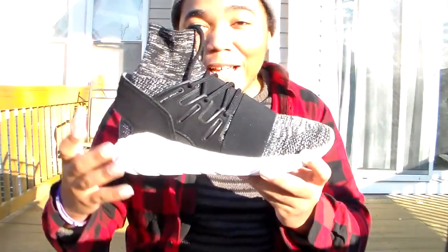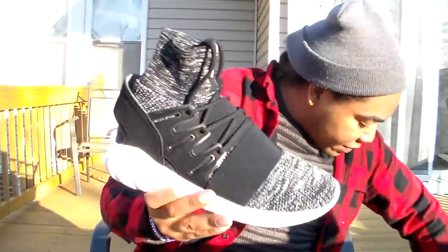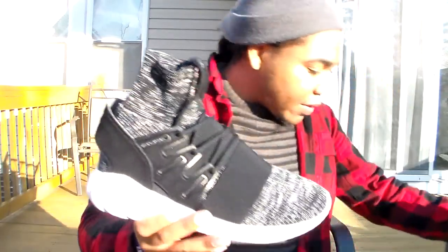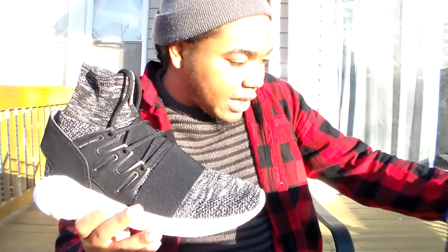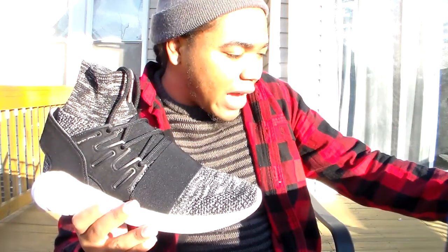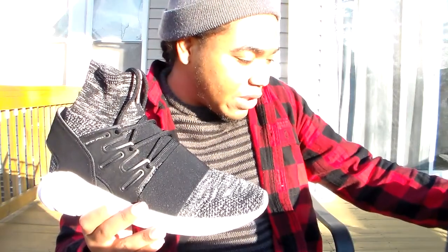As far as the colors go, this is core black, granite, and vintage white — that might be stamped as vintage white.